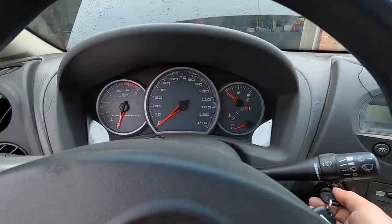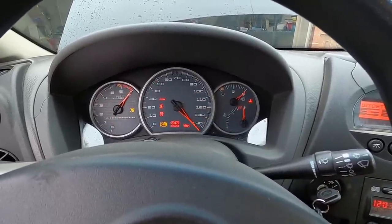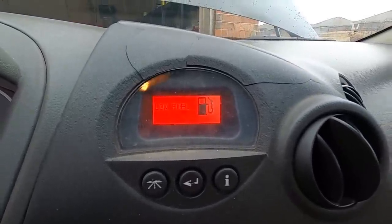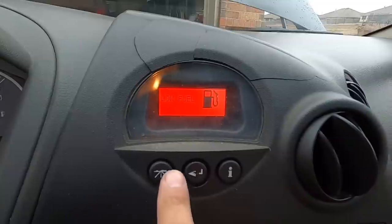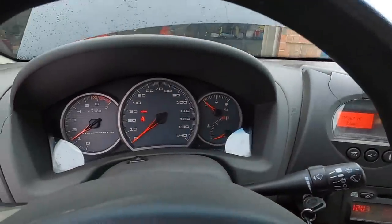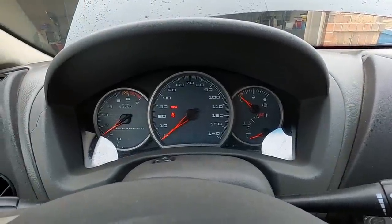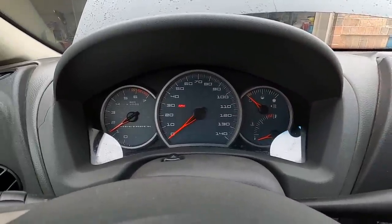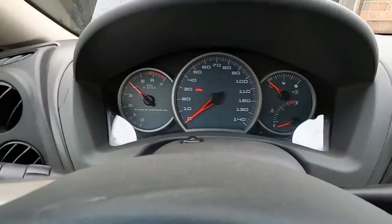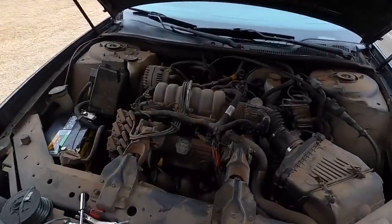After a couple of attempts, it starts — door ajar and low fuel warnings, but that's it. We don't even have the EVAP sensor fault that was causing us a problem before. Previously we could not rev this thing past 3500 RPM. I've got five gallons over there — let's give it some gas and see if we can get over 3500. It wasn't that responsive before, but now it revs right up.